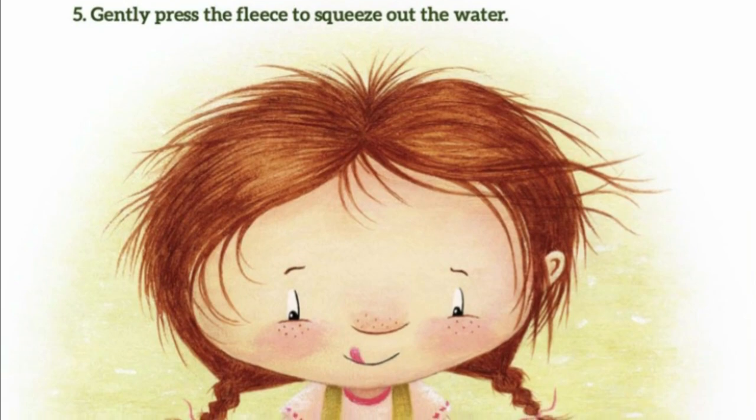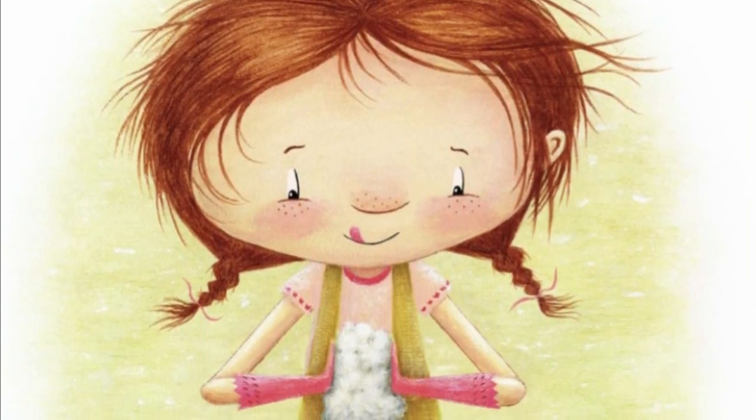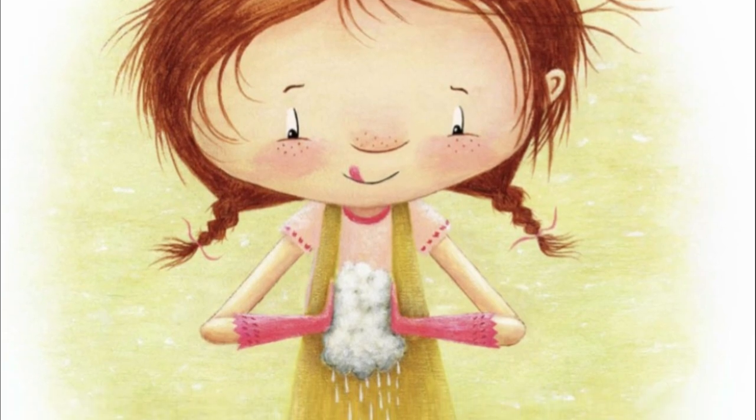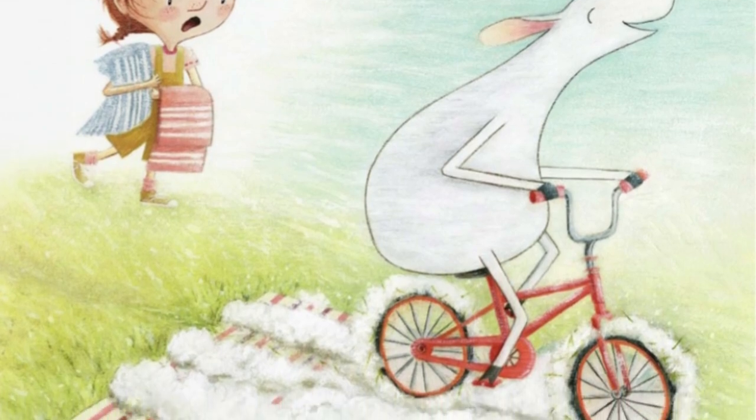5. Gently press the fleece to squeeze out the water. 6. Riding your bike over it does not work.